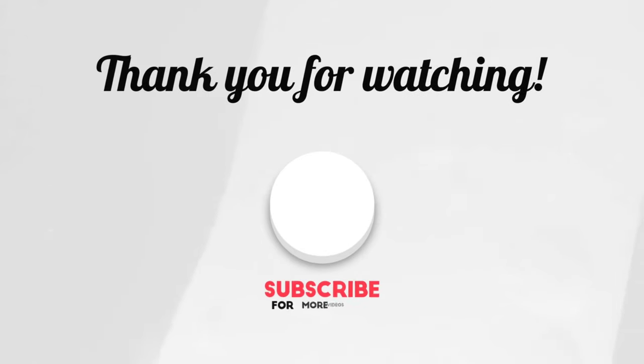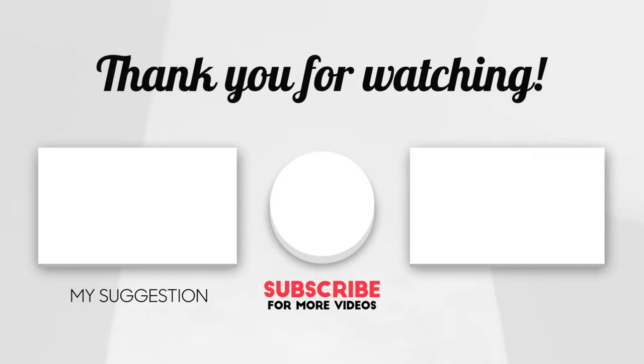Thank you so much for watching this video. Subscribe for more videos and enjoy your holidays and be safe out there. I always say this: love somebody and hate nobody. Alright y'all, give this video a thumbs up if you like it. Also comment below and tell me exactly how you like it. Love and not hate. Peace.